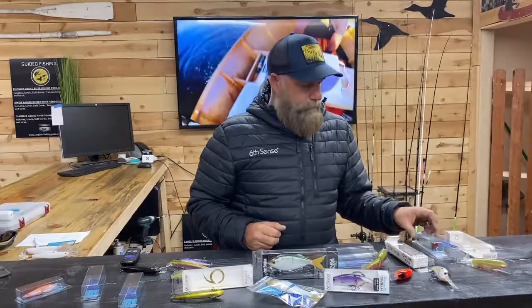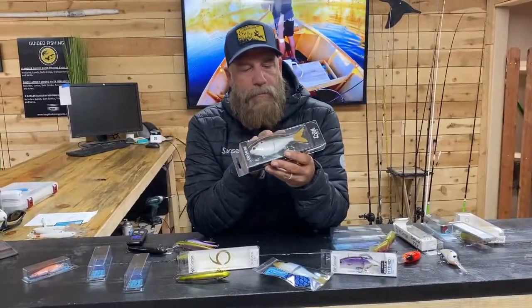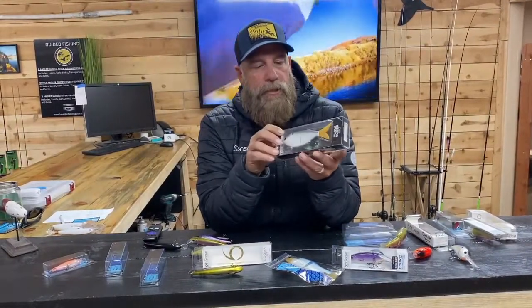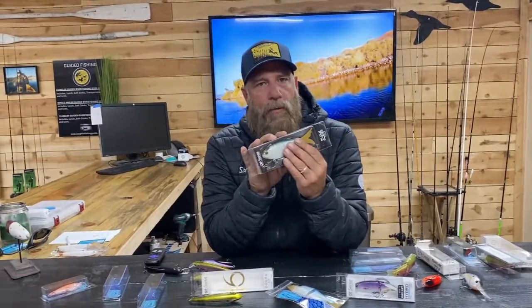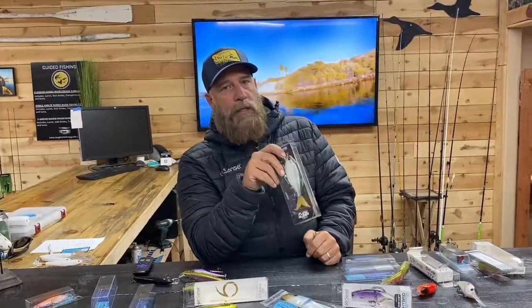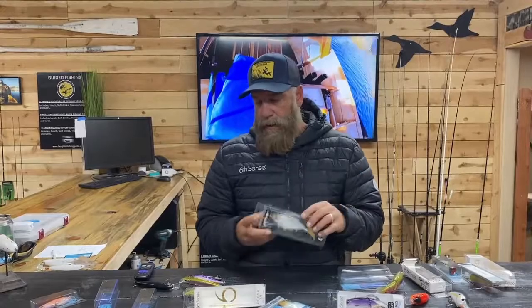Now we'll get into some alternative baits — the glide bait, which has been working very well lately. A lot of guys use swim baits, but we're big proponents of the glide bait. We'll have a separate episode on how to work these specifically because it's very technical. Many guys specialize in only throwing swim baits and glide baits when hunting monsters. But there's also a way to use glide baits to bring in numbers of fish — we'll cover that in a dedicated episode.